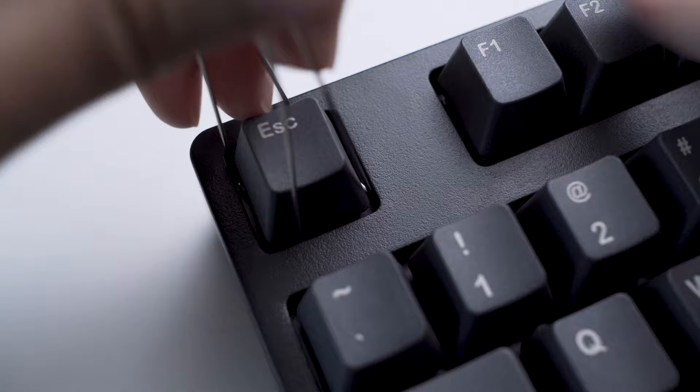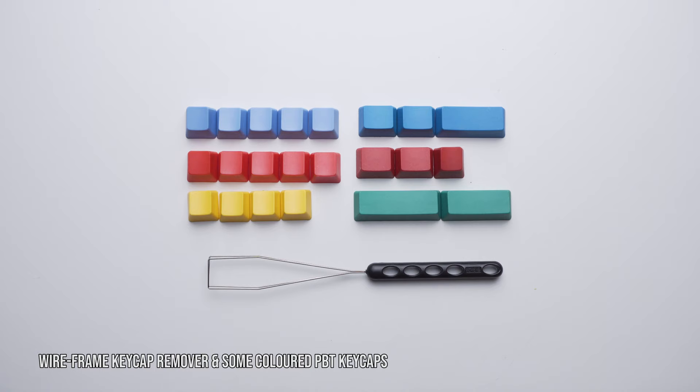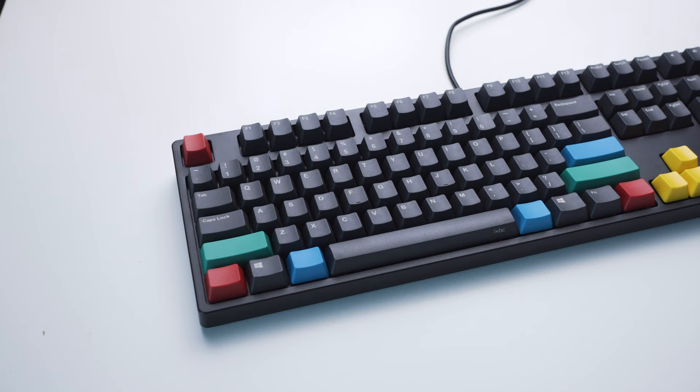The keycaps are single shot PBT, laser etched and ink legend — I wish it was double shot PBT, that would be amazing. Aside from that, the package comes included with a keycap puller, base keycap mover, as well as some colored PBT keycaps to accessorize and stylize your setup.